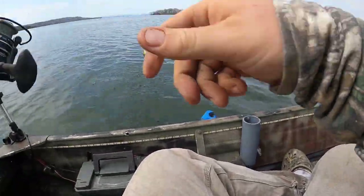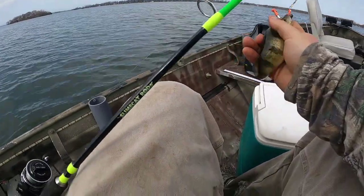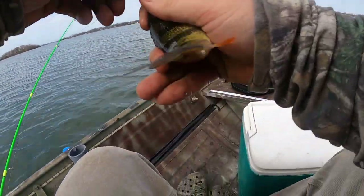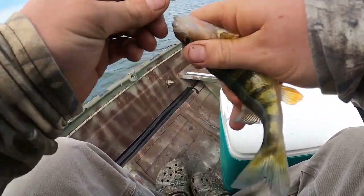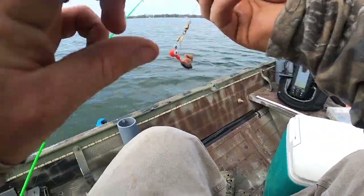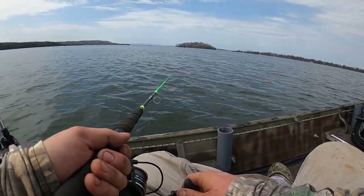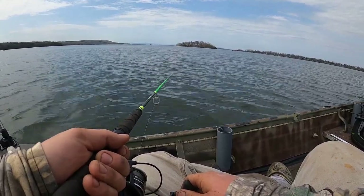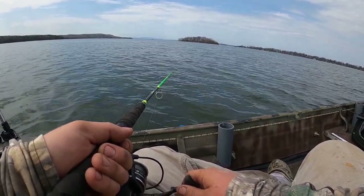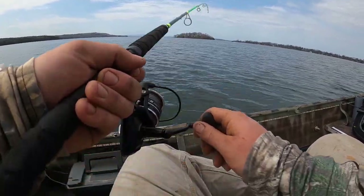There we go — yeah buddy, that's a nice one. That's a perfect size eater in my opinion, not too big, not too small. And into the cooler with the ice he goes — you, sir, are dinner. If you're not already, make sure to hit the like and subscribe button. I love doing catch and cooks, so if you have something else you want me to try, just drop a comment down below and I'll try to get it done for you this summer.